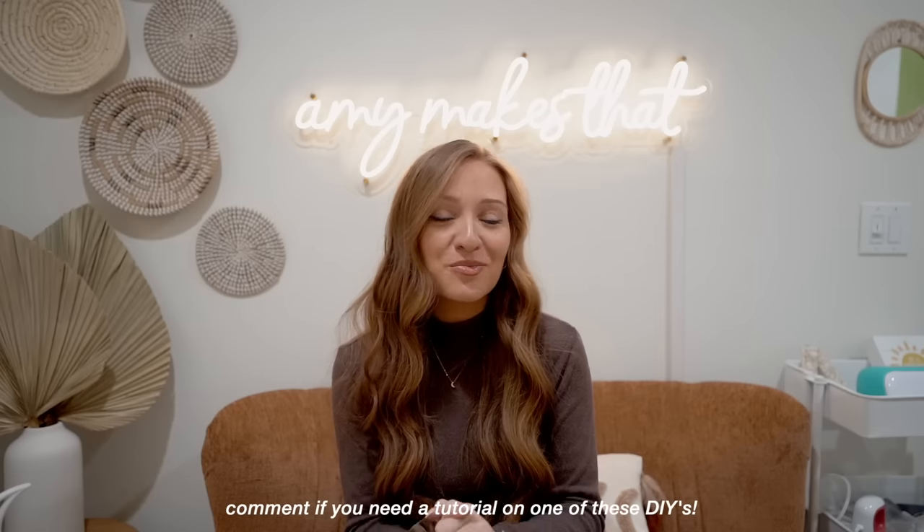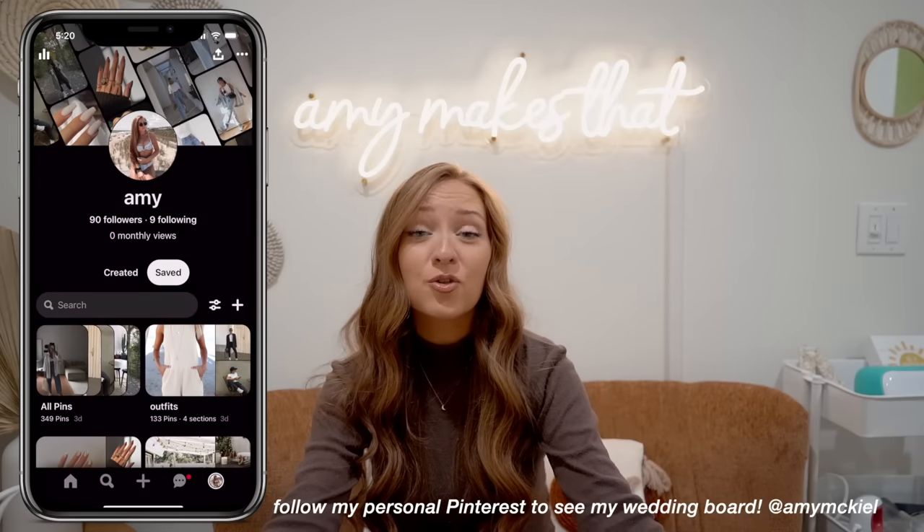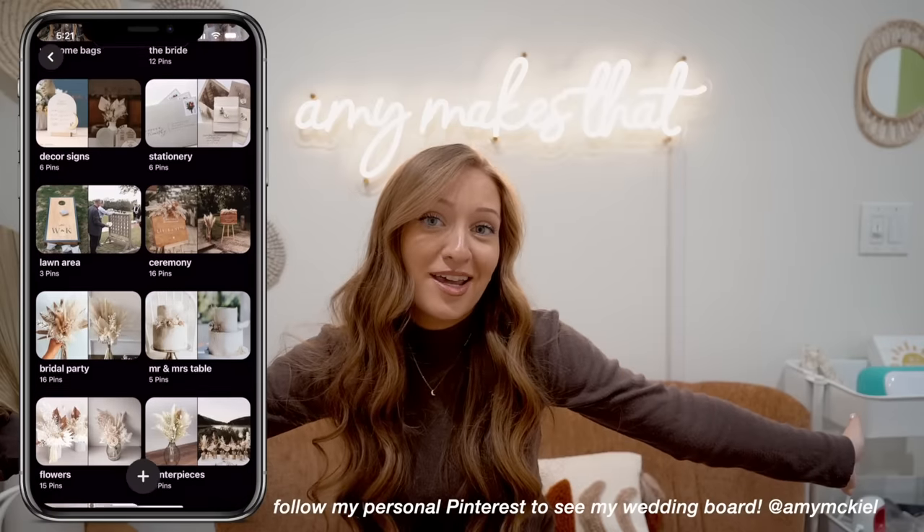I think that covers everything for all of the projects and details about my wedding. It really felt like my Pinterest board just threw up and everything came to life. Thank you so much for watching today's video. If you liked it, please give it a thumbs up and click subscribe to see more Cricut tutorials. If you want more wedding videos, just let me know — I hope this video helps all the brides and grooms out there looking to make everything for their decor. I hope you guys have an amazing day and I will see you in the next video!